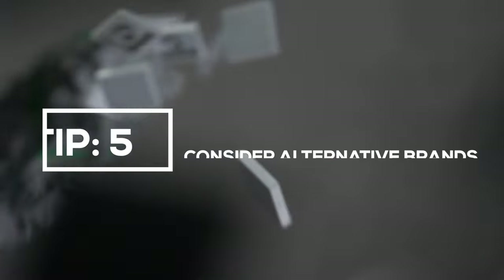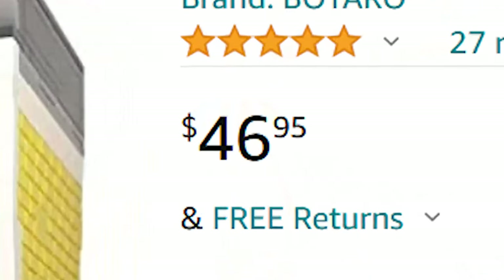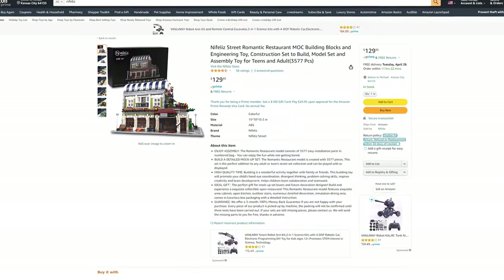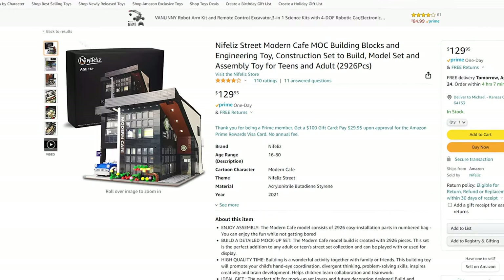Tip number five: consider alternative brands. I couldn't decide whether to put this one first or last, so I put it last so no one clicks away too soon from this video. But it needs to be said — if you're building out a LEGO city, the number one way to bring down the cost is to actually not use LEGO pieces. You could do a whole video on the advantages of LEGO bricks over their competitors' products; they're better in every single way. But cost is really the number one reason why you should consider buying alternative products. Some of these products are actually really good — they have good designs and are good value for your money. And in a city when you're mostly focused on what it looks like, the pieces don't actually look that different from LEGO pieces when they're in a build. And if you're budget-minded, you should seriously consider doing some research into this.